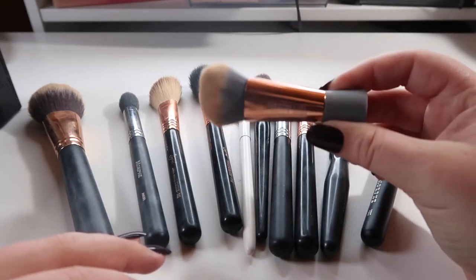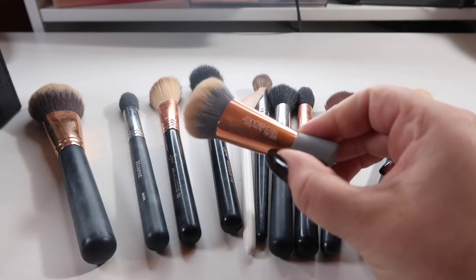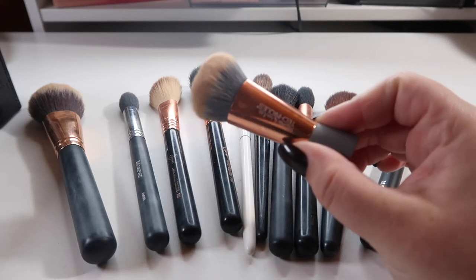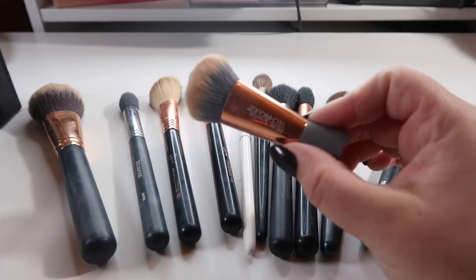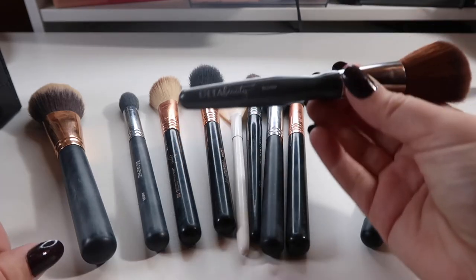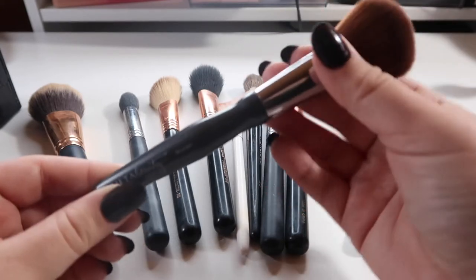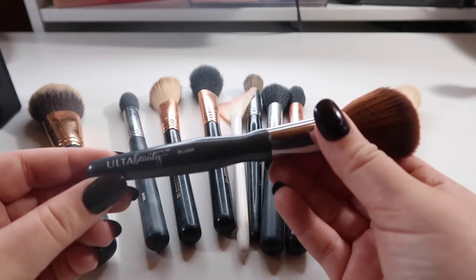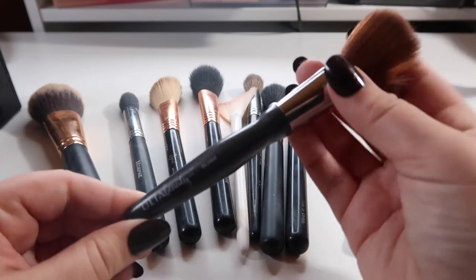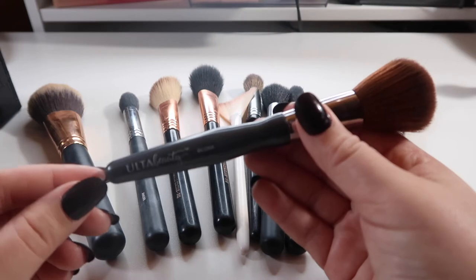This Real Techniques expert face brush — I really don't need it. I'm pretty sure I got it for Christmas in an ornament or something. I already have a couple of kabukis. This blush brush from Ulta was actually a hand-me-down from my grandma or aunt, but I tried using it for blush and it just doesn't really work for me. I really like the ColourPop one better, so I'm going to declutter this one.